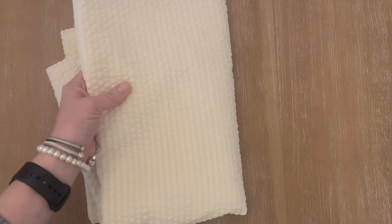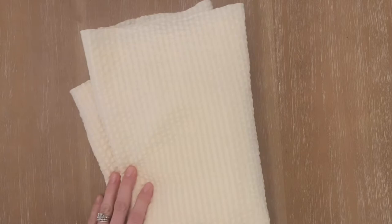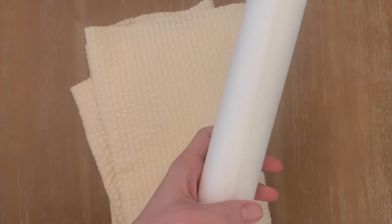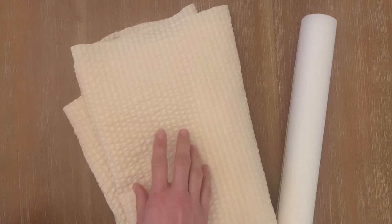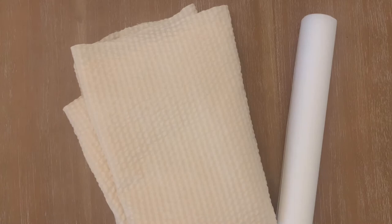A few basic supplies that I used: obviously fabric — this is a really lightweight, beautiful seersucker. Because it was a lightweight fabric, I also found it necessary to use a stabilizer. This is a mid-weight iron-on tearaway stabilizer. Depending on the weight of fabric you might be able to get away without using a stabilizer — if you're using a heavier weight linen, for example — but you'll have to play around with whichever fabric you're doing this on.